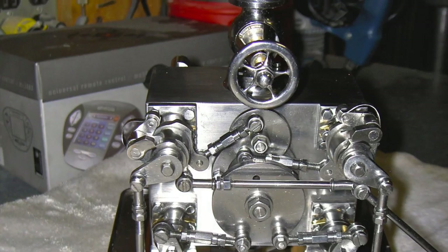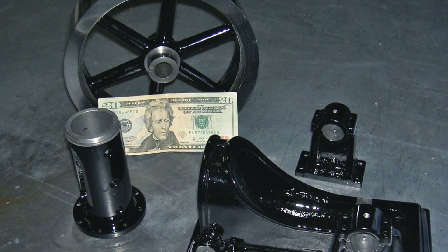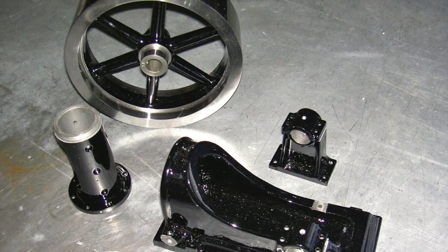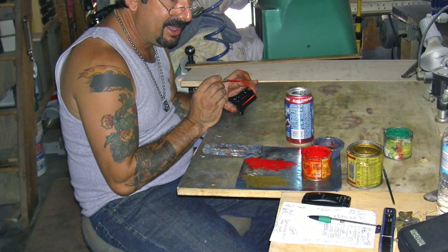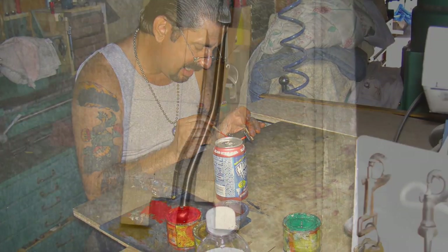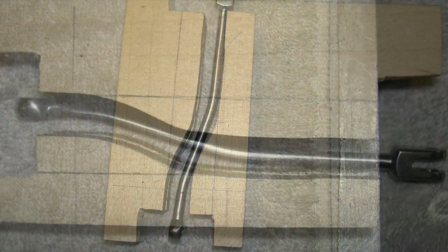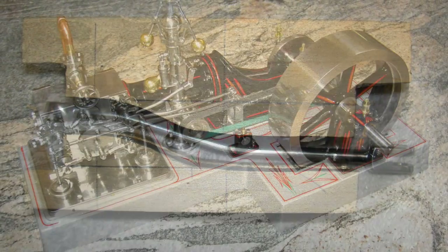This is toward the end — kinda getting it done. I started to paint it. And this is Tommy Otis, the world's greatest pinstriper. Tommy came in and pinstriped it for me — I can't claim credit for that. I made a lot of dies to bend the steam valve arms. It's the easy way to do it.